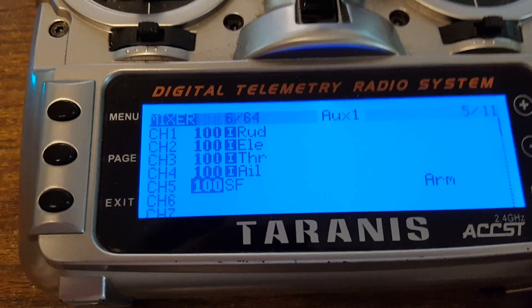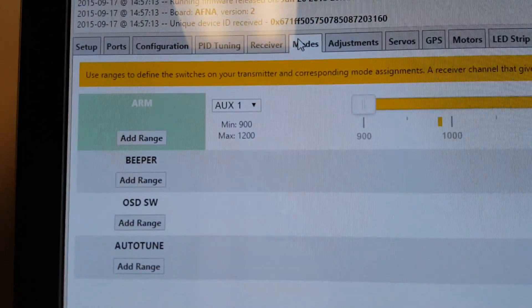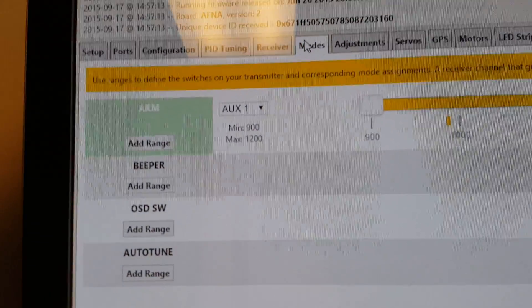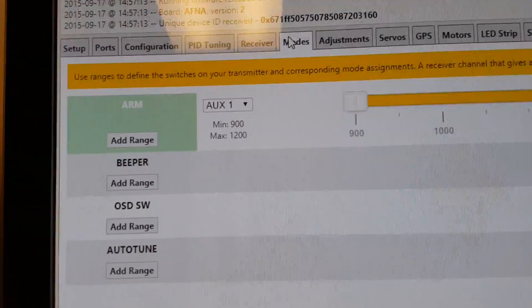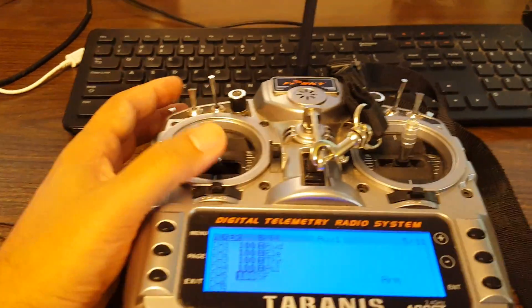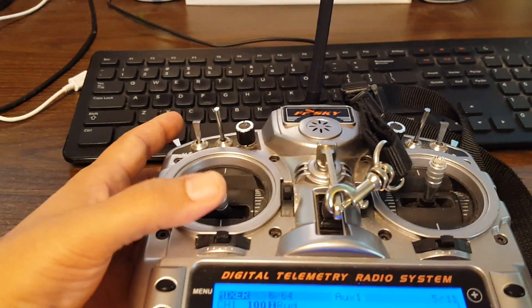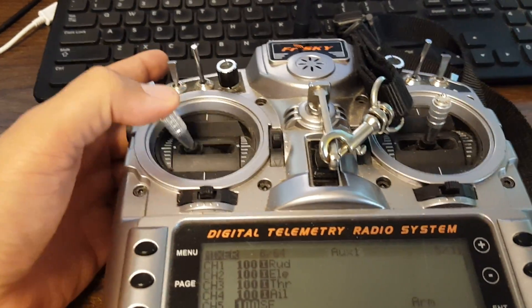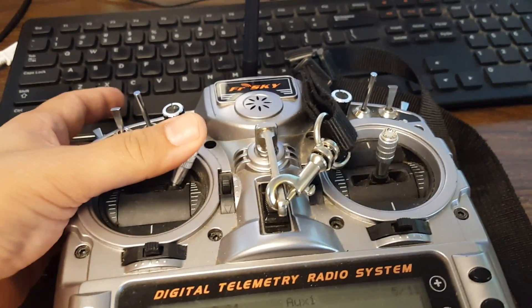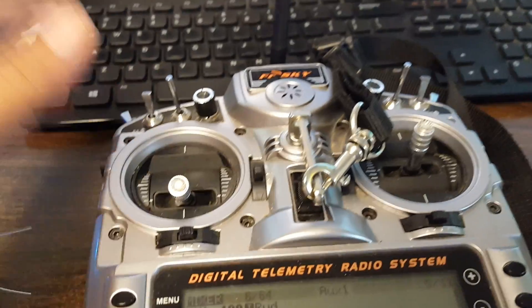So what happens is that when I flip that switch, it arms the copter and forces the throttle to never go below 1055. When I flip the switch the other way, it disarms the copter and allows the throttle to have the full range of motion. That means when the copter is disarmed I can still manipulate my OSD or input stick commands like gyro calibration or accelerometer calibration and so forth.